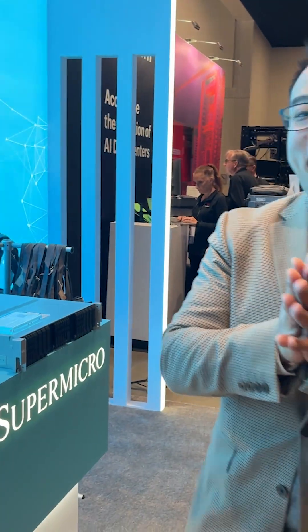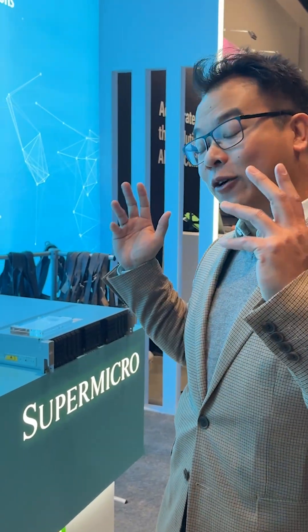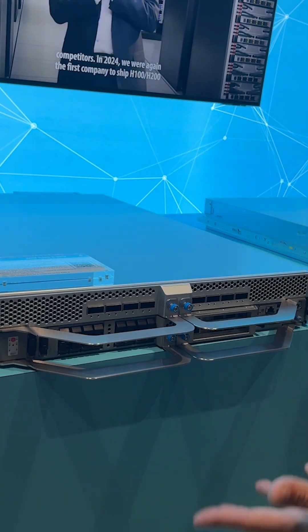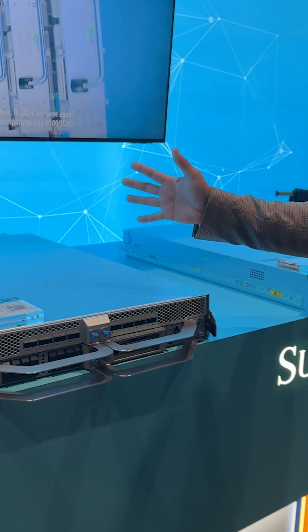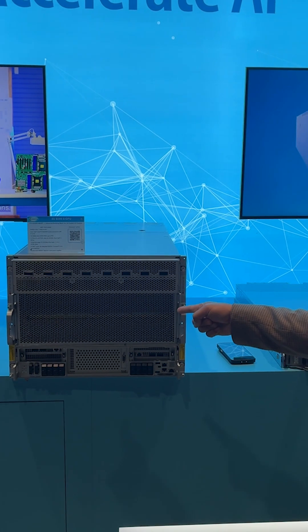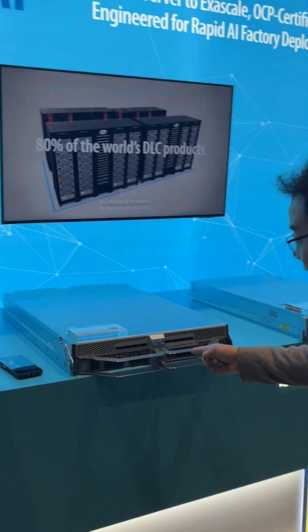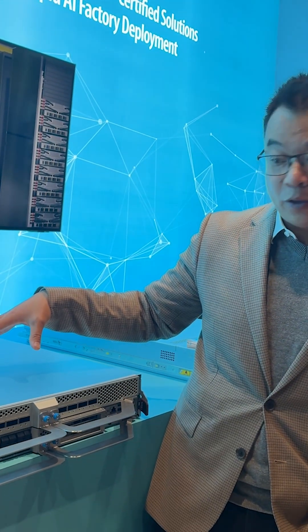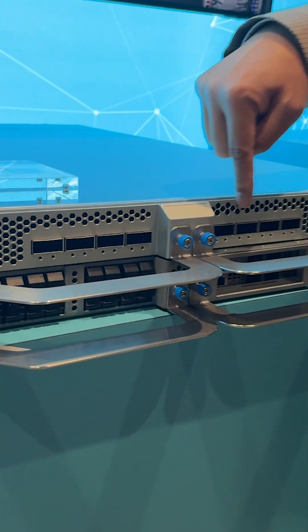Now finally, I saved the best for last. It is my absolute pleasure to introduce Super Micro's 2U 8GPU server. What makes this unique? Just take a look at the size difference between these two — this still houses the same exact components. Now it's more than just this being liquid cooled. This handles the same B300 GPUs with full 800 gigabit network connectivity up in front.